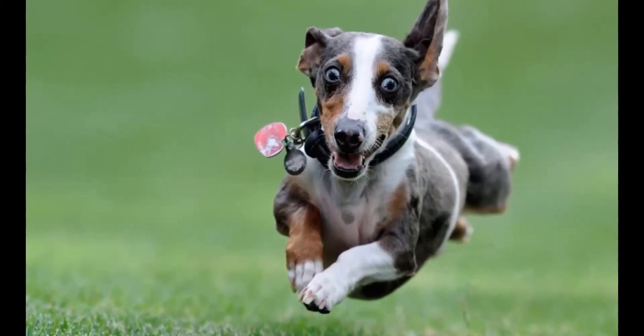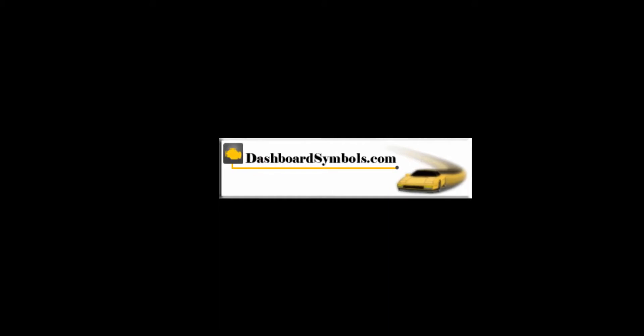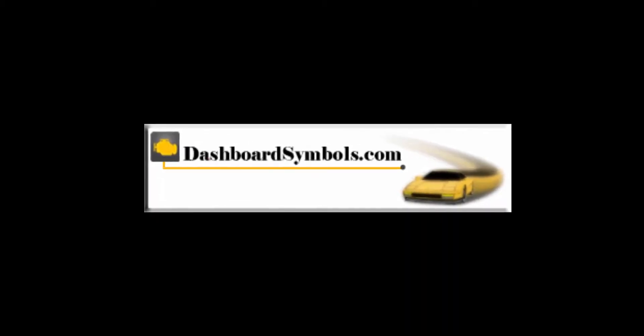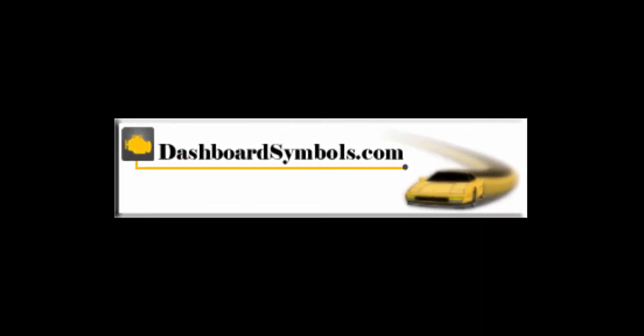Don't forget to get new batteries for your fobs. For help with other push-button or keyless start cars and key fobs from this or other manufacturers, look for more videos from us here on YouTube, subscribe to this channel, or go to DashboardSymbols.com.